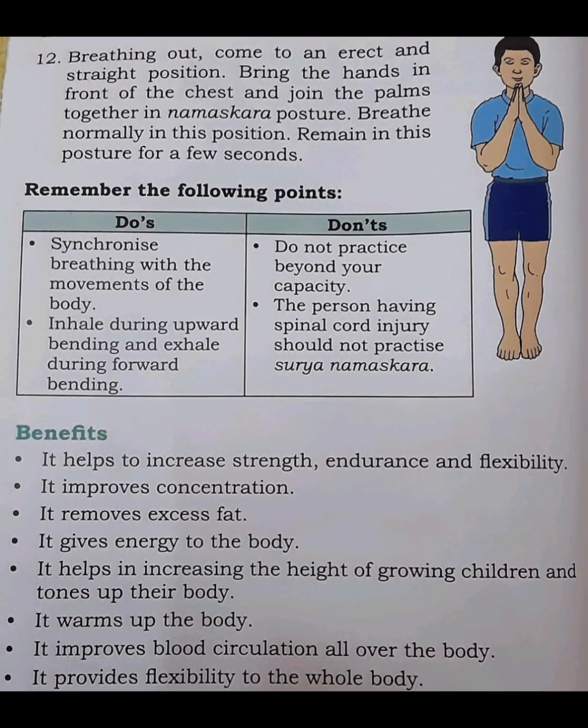Step 12. Breathing out, come to an erect and straight position. Bring the hands in front of the chest and join the palms together in Namaskara posture. Step 13. Breathe normally in this posture. Remain in this posture for a few seconds.